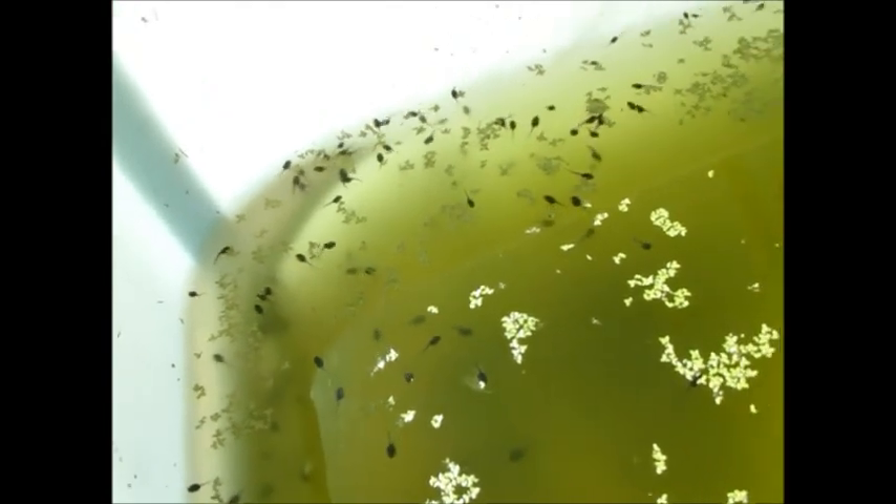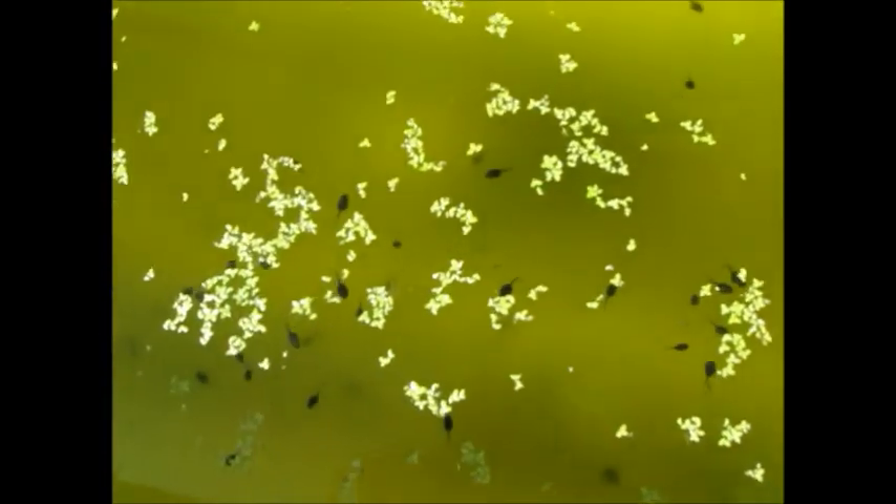They start to swarm in the corner wanting to know what's going on at the moment. The water's decreasing. Halfway there I think.